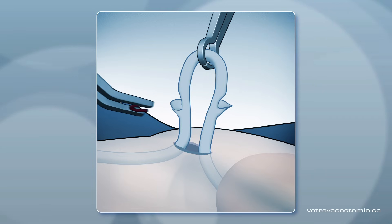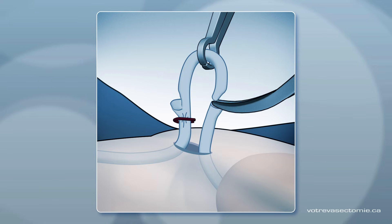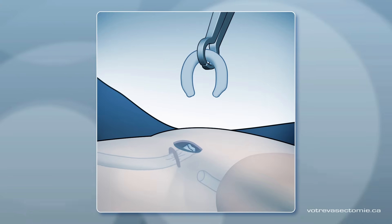The doctor then applies a titanium clip to the end that goes to the abdomen. He cuts a part of the tube so that the two ends can no longer touch each other. After this, he lets the tube go back to its original place.